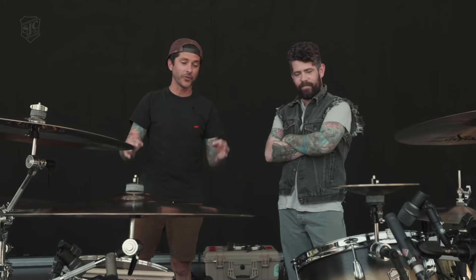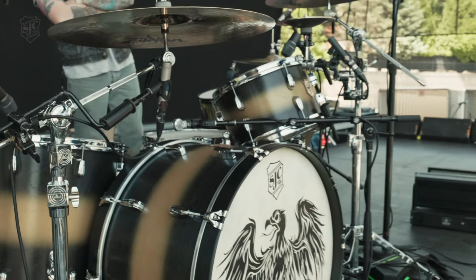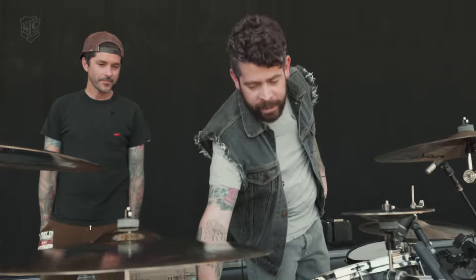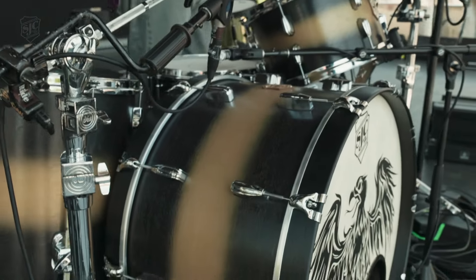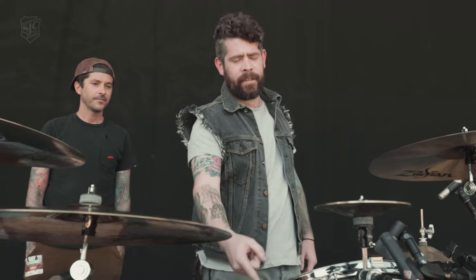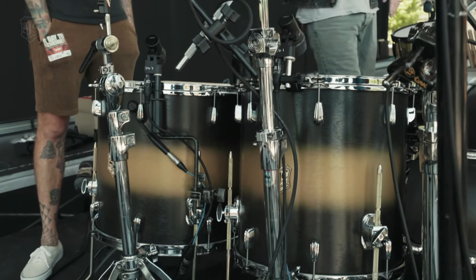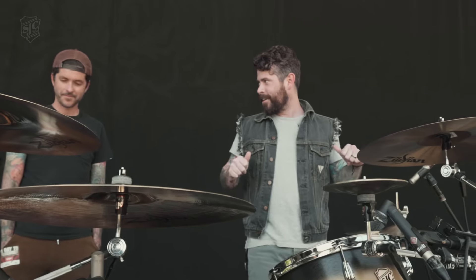Let's talk about this kit. Mahogany shells, beautiful finish. Give us a rig rundown — how are you liking it and what are some of your favorite specs? Well, I've been wanting to do a 14 by 24 kick for a long time. It's big, a lot of tone, sounds beefy. Then I got the 8 by 13 rack, the 16 by 16 floor, and the 18 by 16 floor.